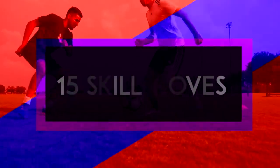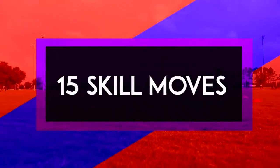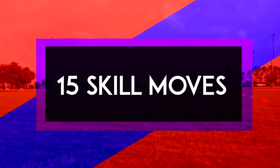These are 15 great skill moves you can use to beat defenders, most of which you can find on All Attack.